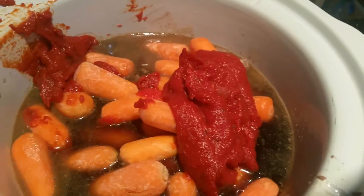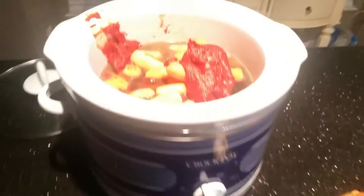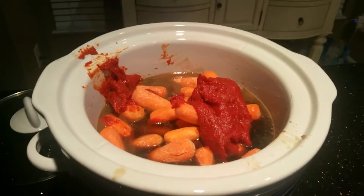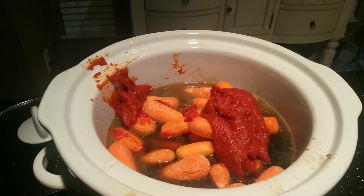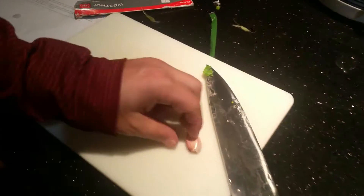I'm gonna throw it in the pot with the other ingredients. I've got my beef broth, carrots, meat, and tomato paste. Still got to do the garlic, onion, celery — and the peas and corn go in about an hour before it's ready. It takes ten hours to cook on low.